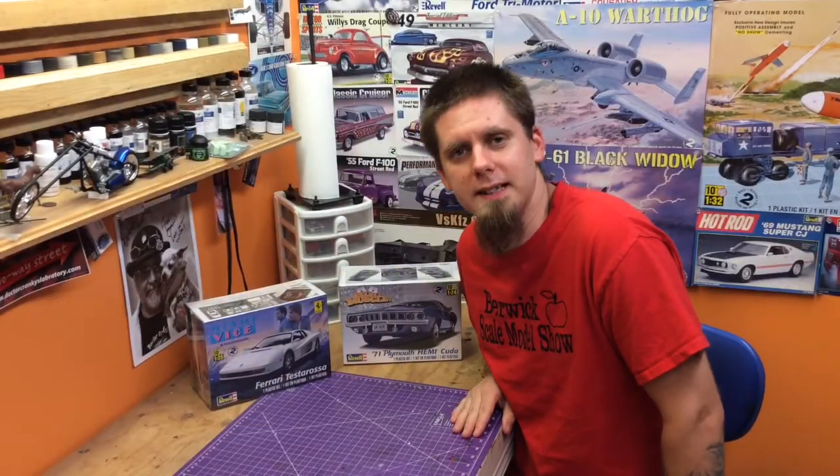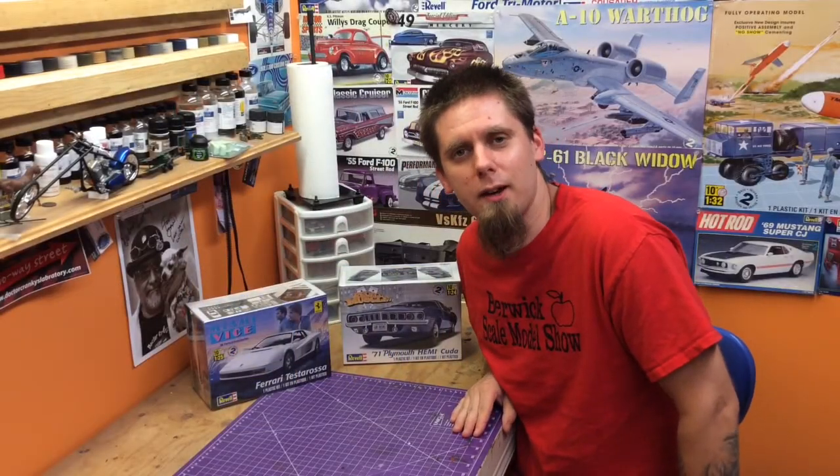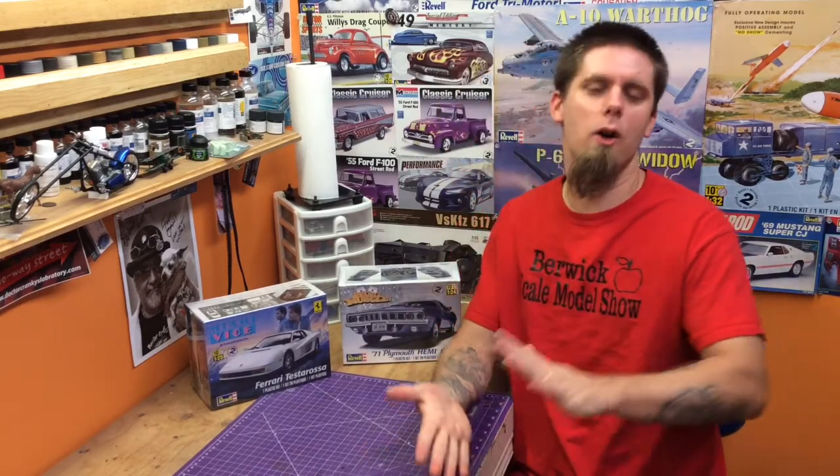Hey guys, Jayne here with the Burrick Galladay Scale Model Show. It's time to thank our sponsors once again, and this time we'd like to thank Steve over at the Scale Model Kit Review Facebook page.